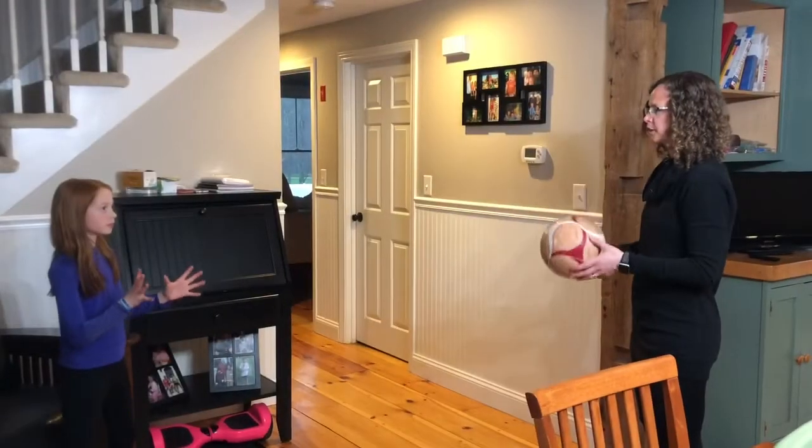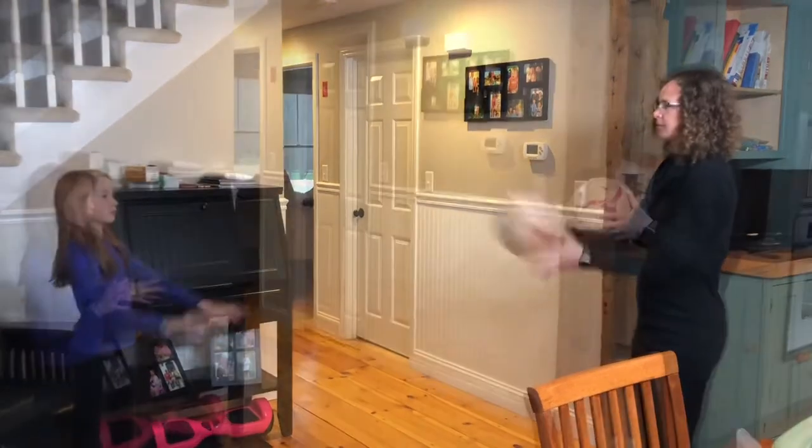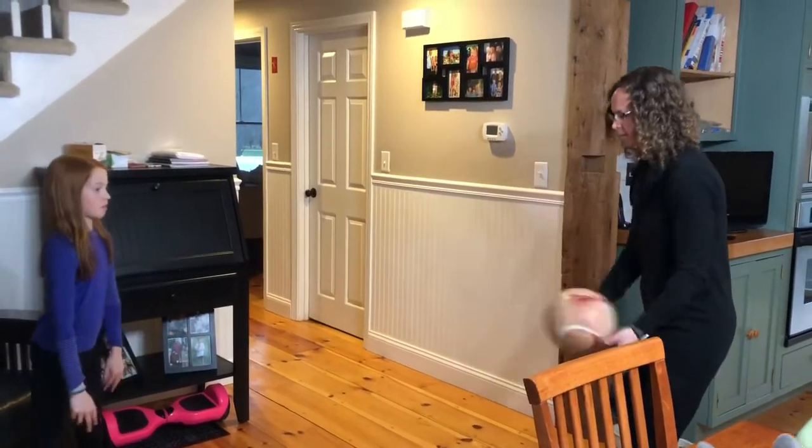I'm going to toss you the ball. You're going to catch it with full hands together and throw it back. Next is the bounce pass — bounce, catch with your full hands together, and bounce it back.